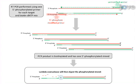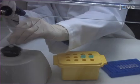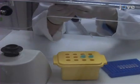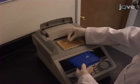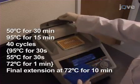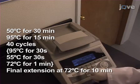The Flu-A primer set produces a 1032 base pair product, and the Flu-B primer set produces an 811 base pair product. Briefly vortex and distribute 18 microliters of master mix into thin-walled PCR tubes, then add 2 microliters of RNA template to each reaction tube. Transfer PCR tubes to a thermal cycler and use a cycling profile with an appropriate annealing temperature, as shown.